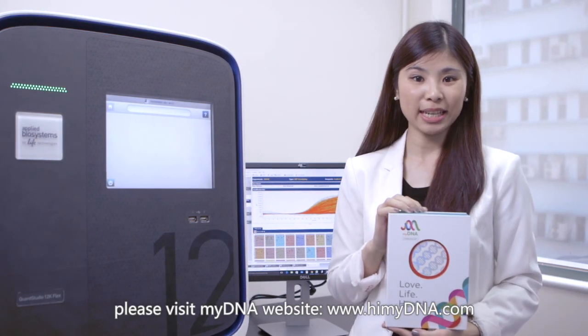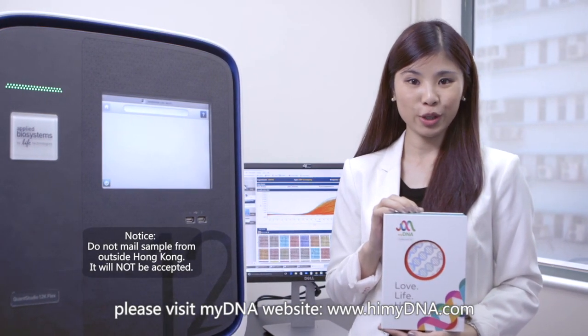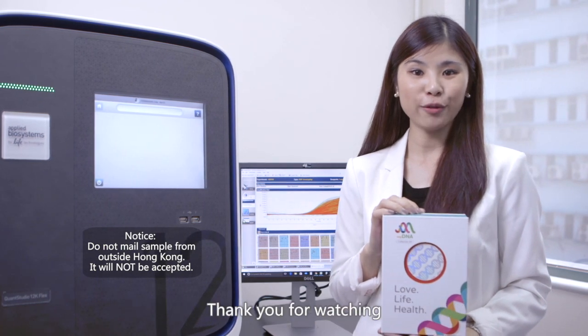For details, you can visit the MyDNA website at www.HiMyDNA.com. Thank you for watching.